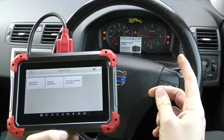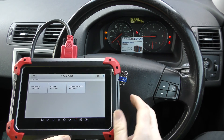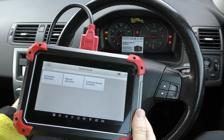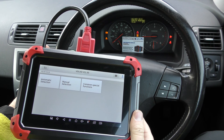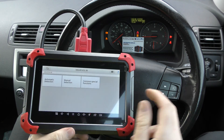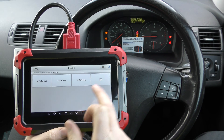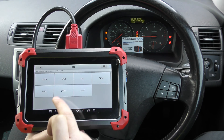We've got an airbag warning, ABS warning, and an engine message on the dashboard. There's no engine light as such, but there is an engine message in the message centre. For manual selection, we're going to go to the C menu — it's a C30, 2008.